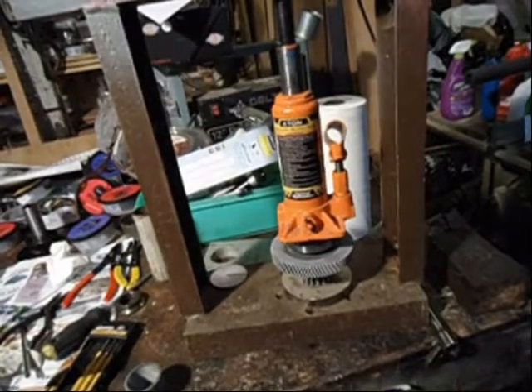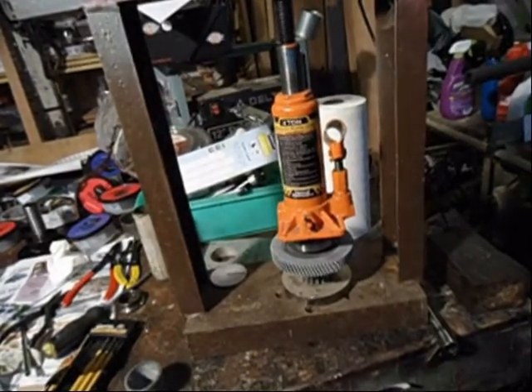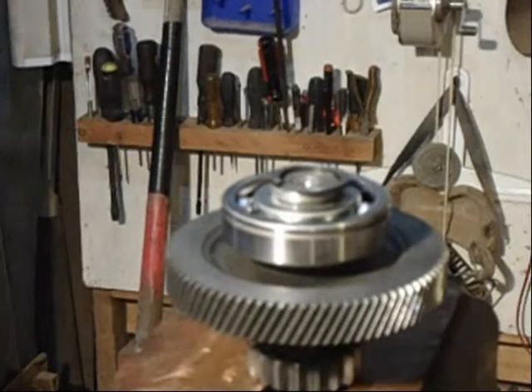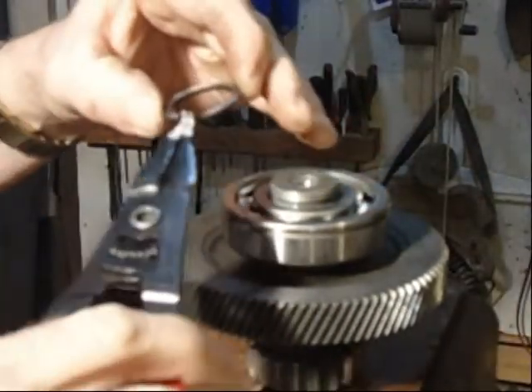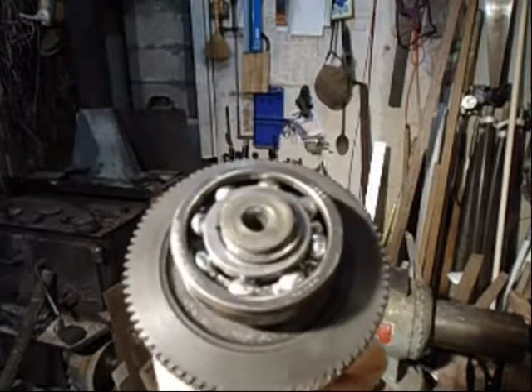I'm going to set it up in the press. After I got it started, I finished it up here. Install snap ring — snap ring is installed.